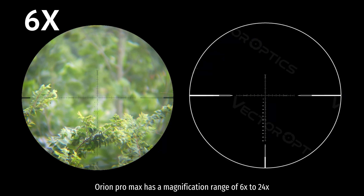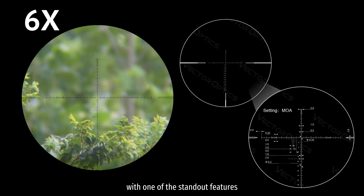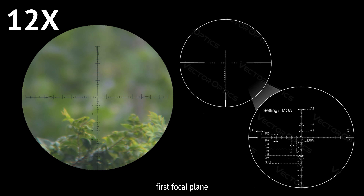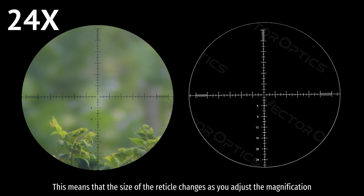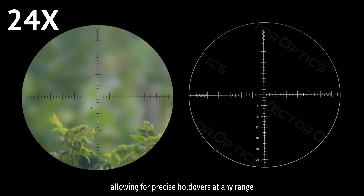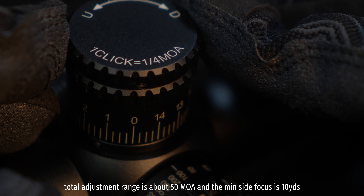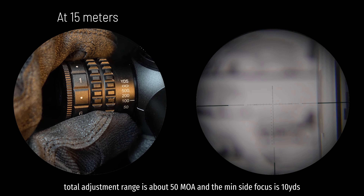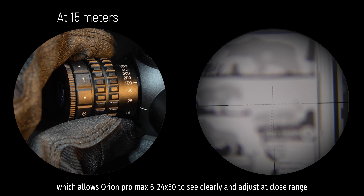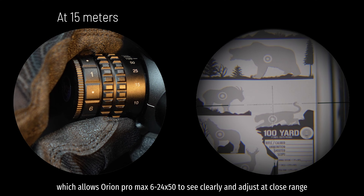The Orion Pro Max has a magnification range of 6x to 24x, with one of the standout features being the first focal plane. This means that the size of the reticle changes as you adjust the magnification, allowing for precise holdovers at any range. Its click value is 1/4 MOA, total adjustment range is about 50 MOA, and the minimum side focus is 10 yards, which allows the Orion Pro Max 6-24x50 to see clearly and adjust at close range.